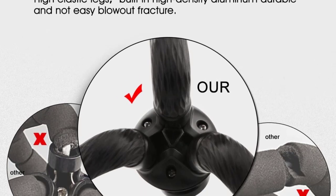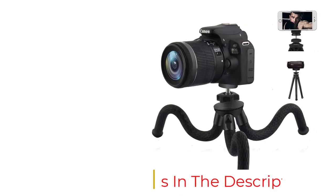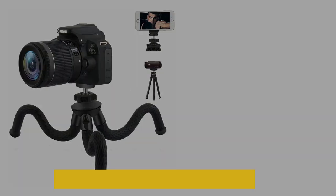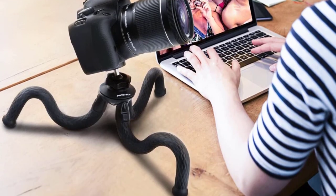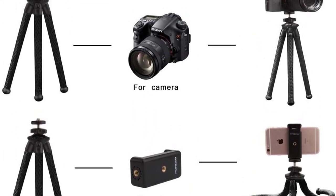You can use it with your mirrorless, GoPro, DSLR, or even your smartphone, but don't go overboard on the weight — it's not designed to hold over 28 ounces. It's affordable as well, and its small size means it can easily fit in your backpack while hiking or traveling. It's only 12 inches in height, so it can't do everything a traditional tripod can, but this fun accessory might be just what you're looking for if you crave the flexibility to shoot from anywhere.